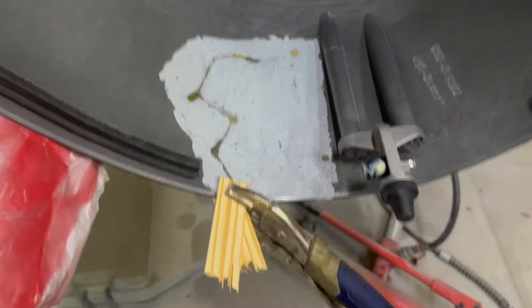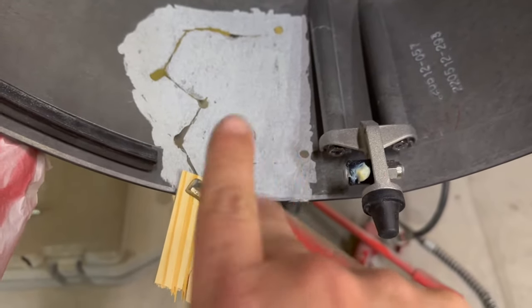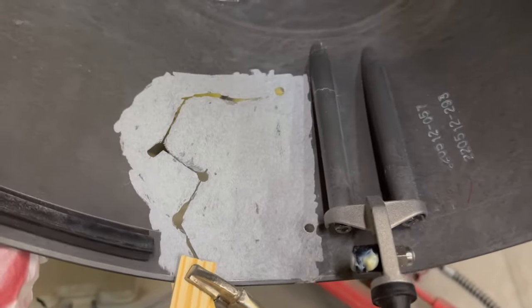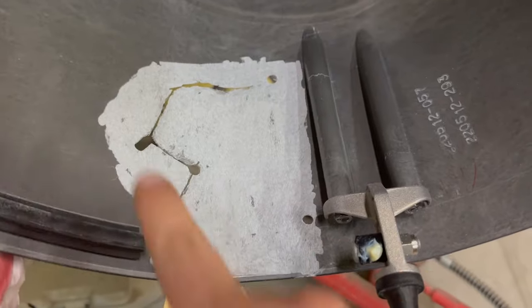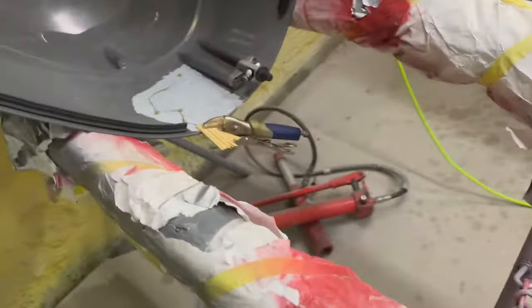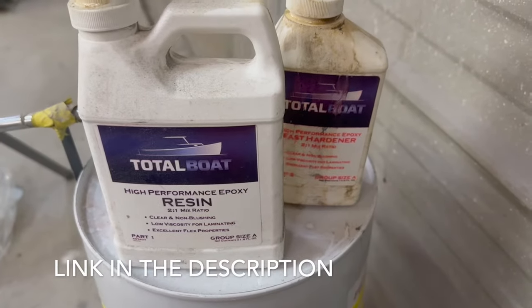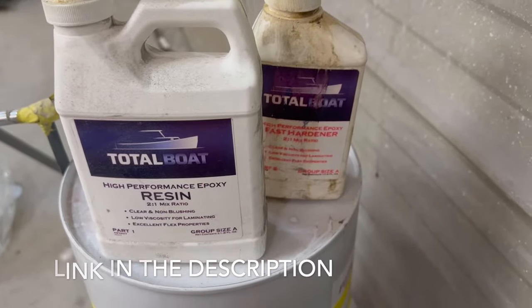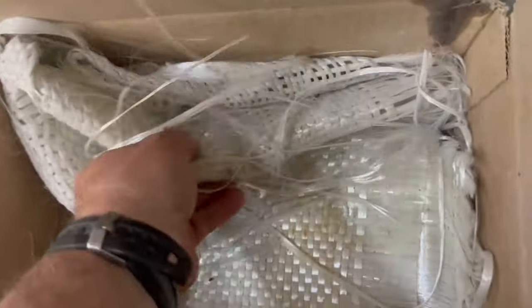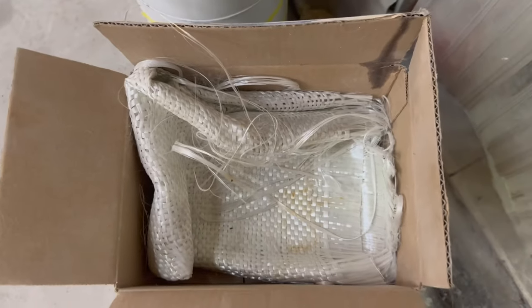I had to clamp it because it was wanting to split, so I got it clamped. The back side is all prepped. Now what you're going to do is clean this fiberglass with some acetone first, and then this is the product we're going to be using — that's just a two-part epoxy fiberglass. We're going to be using a cloth for reinforcement, so let's get started.